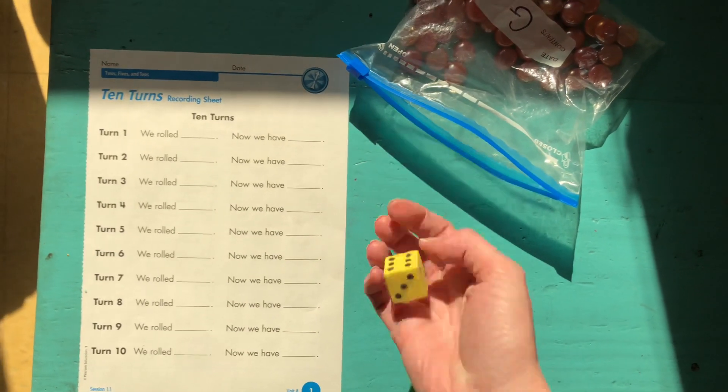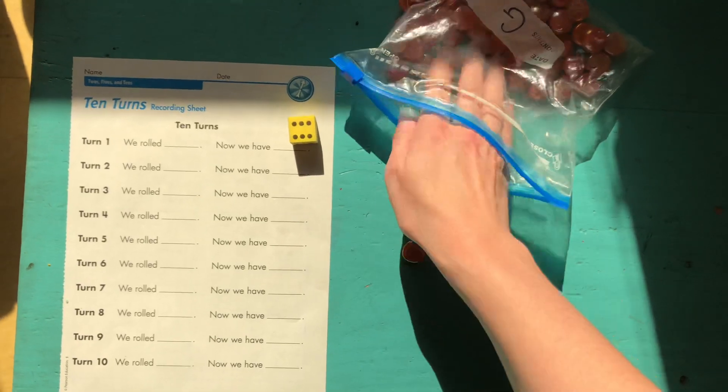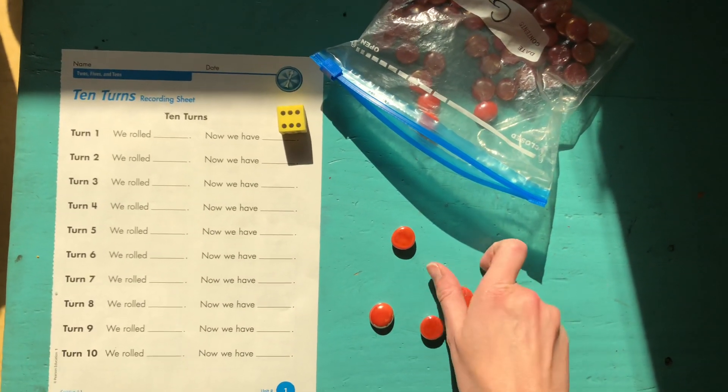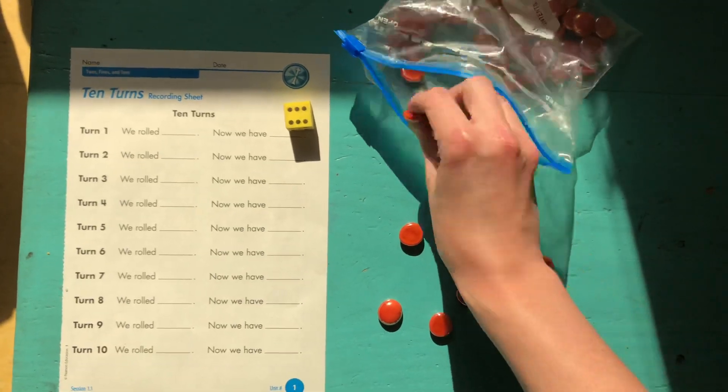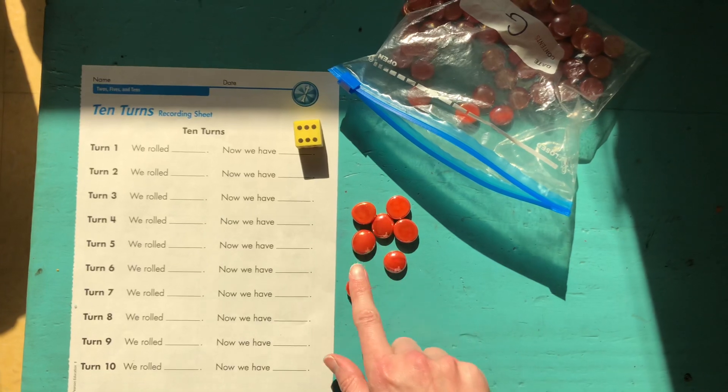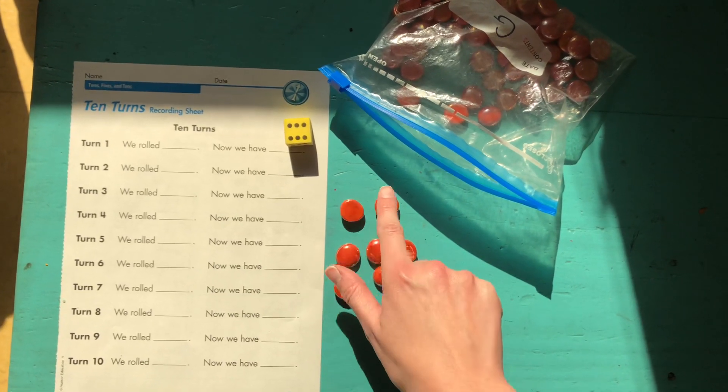So when you get started it's pretty easy. Roll again. Again collect that number. 1, 2, 3, 4, 5, 6, and count my new group now. 1, 2, 3, 4, 5, 6, 7.